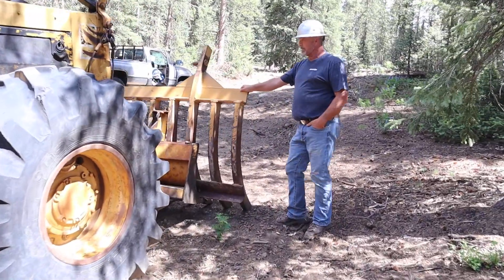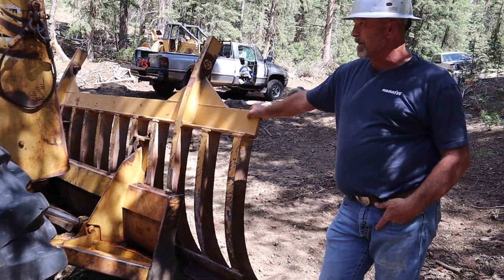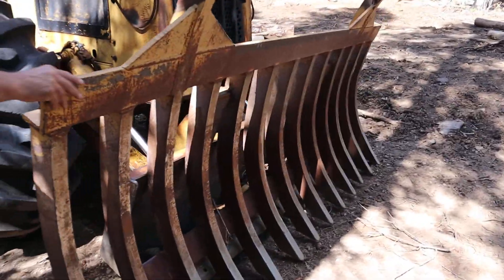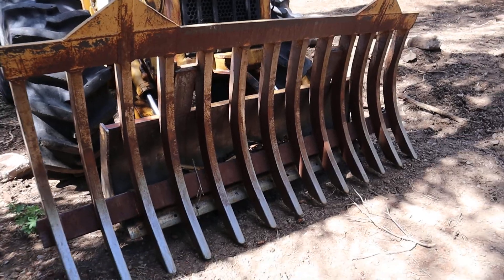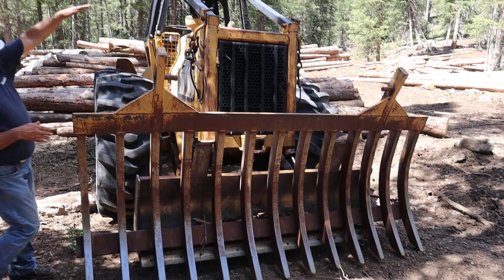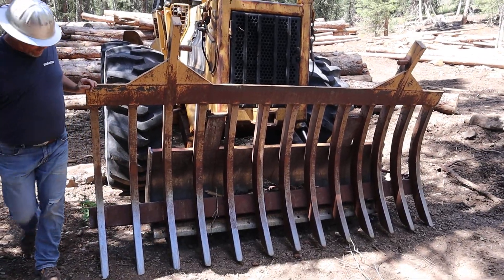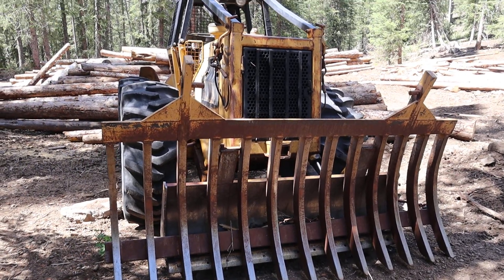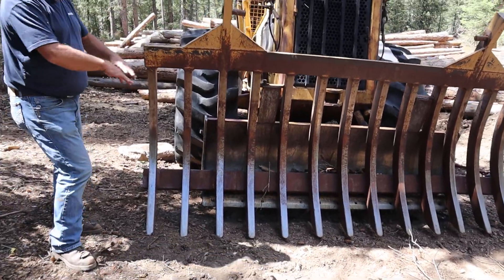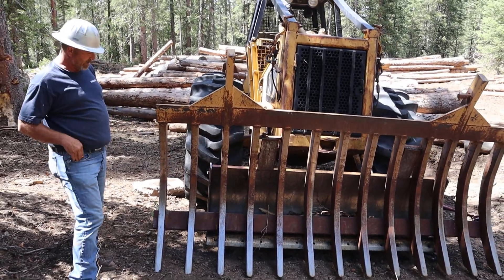We fabbed this big old rock rake on here to do some slash piling this year to finish up this timber sale, so hopefully it works out. How high will this lift? It'll lift all the way up — the top goes right up to there. Wow, so it's three or four feet off the ground. It's also wider than the tires, so when you're dozing stuff you don't run over it as you go.